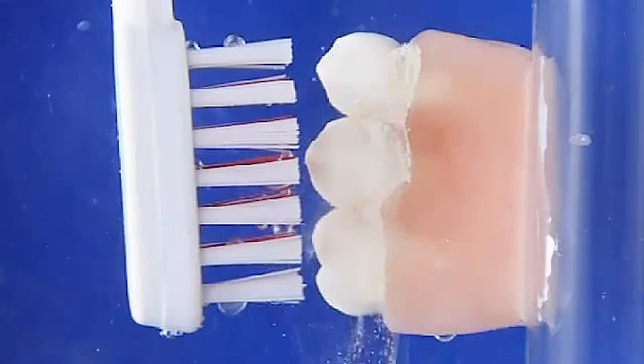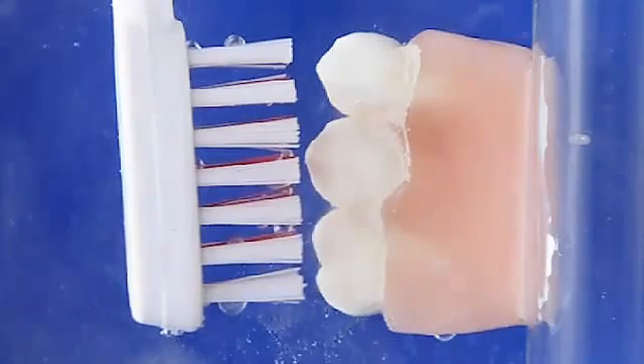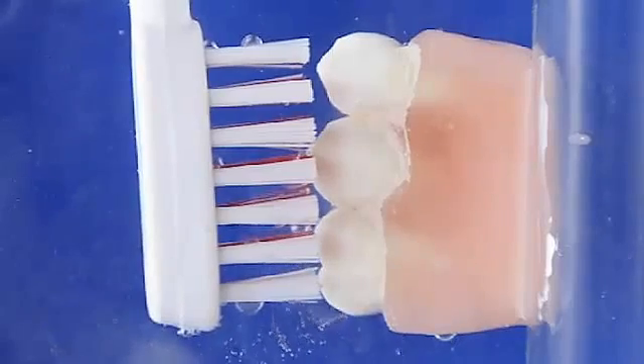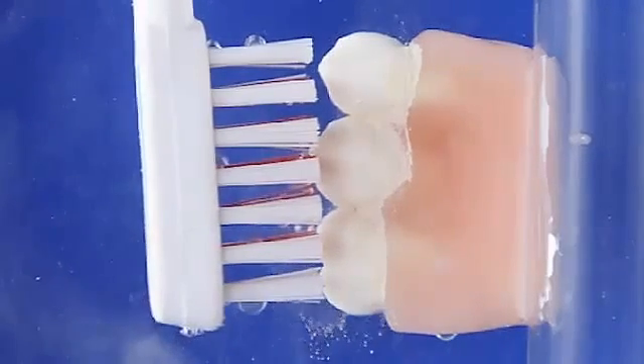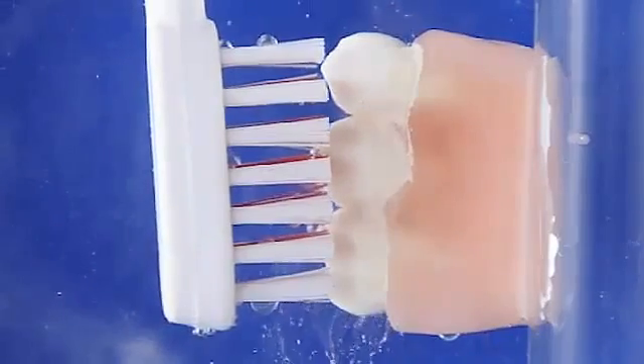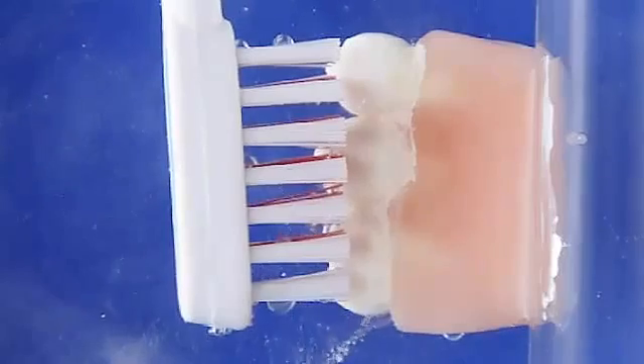Dental opaque porcelain, like plaque, is granular and does not dissolve in water. The EMI Dental ultrasonic toothbrush is pre-positioned inside a square plastic jar filled with water. The dental model was stuck to a clear acrylic tube, weighted for stability.